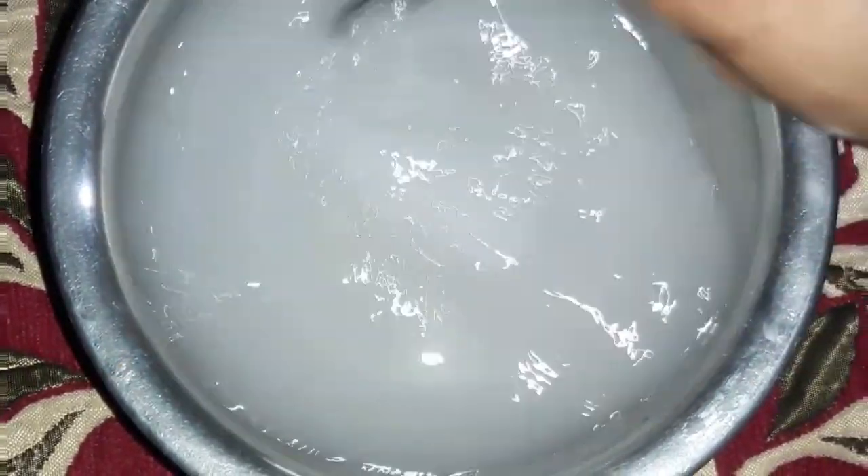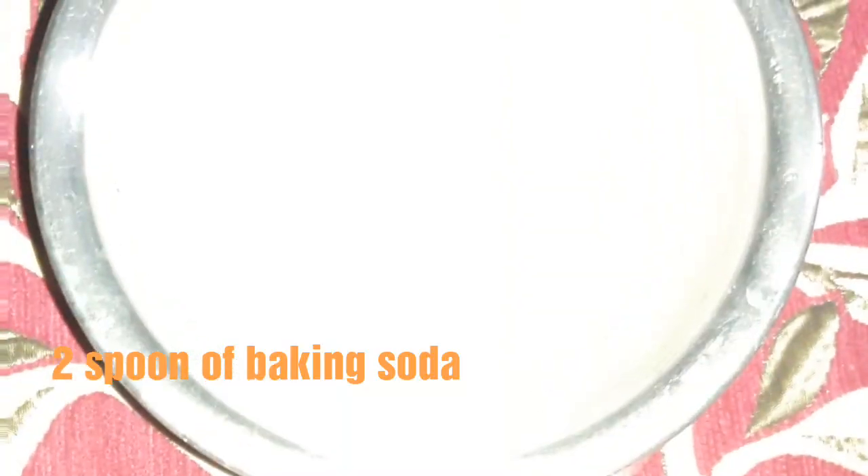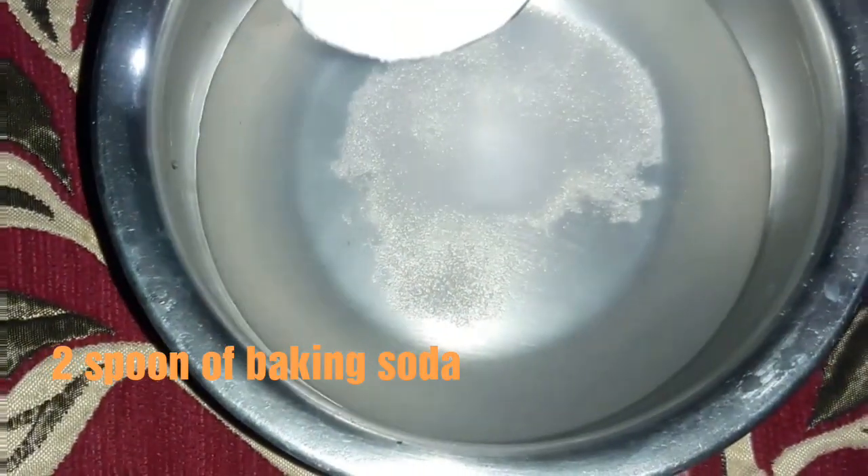To the warm water I will add two spoons of salt. Give it a mix. Now we'll add two spoons of baking soda.